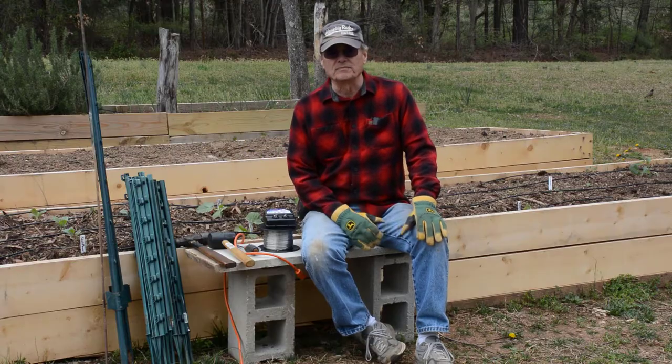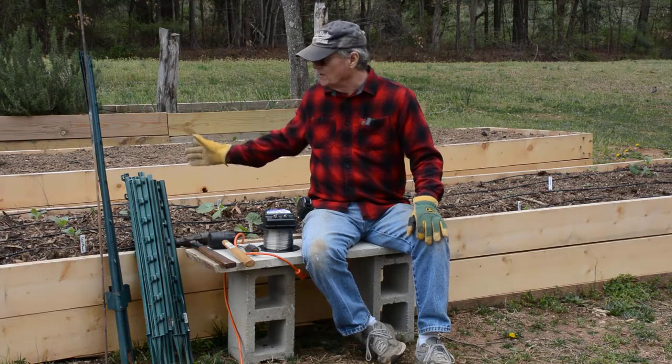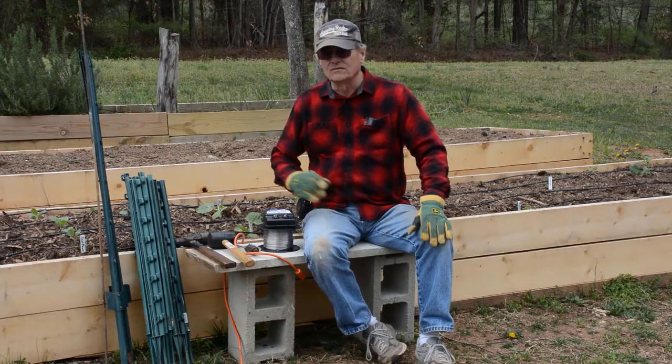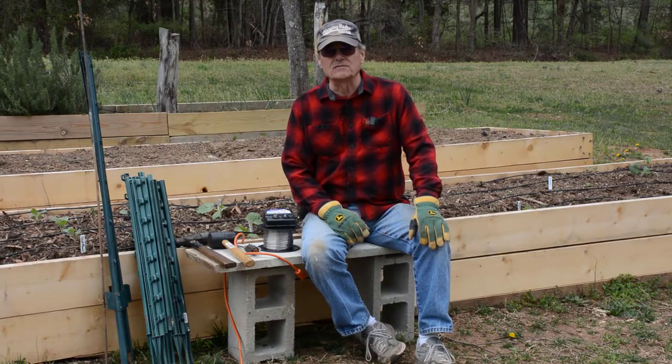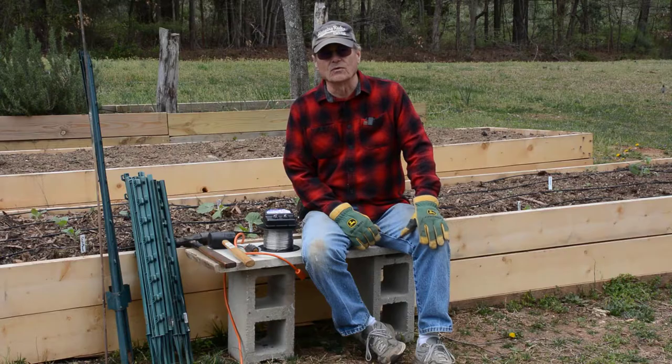As you can see, we've got three raised beds here. This one behind me is about half planted. We haven't started planting the middle one yet because it's too early in the season for that. The one up at the top is mostly planted. We've got stuff coming up.